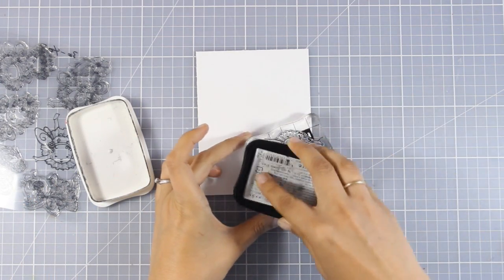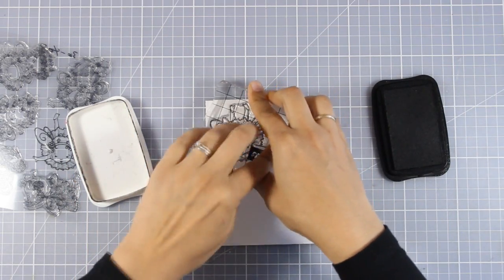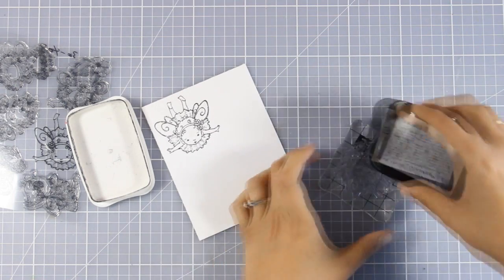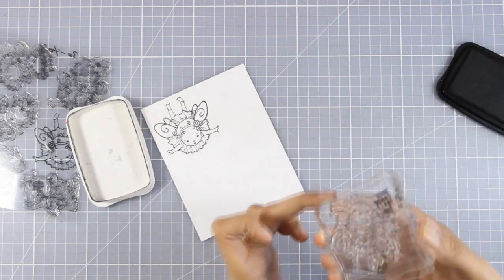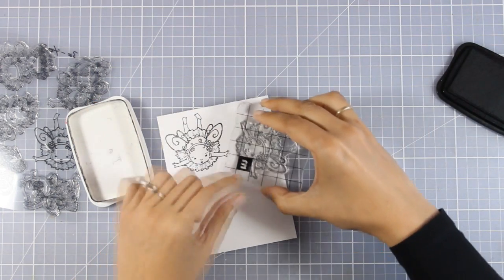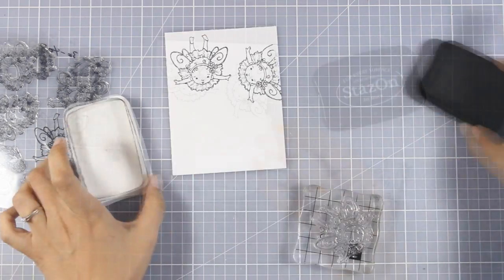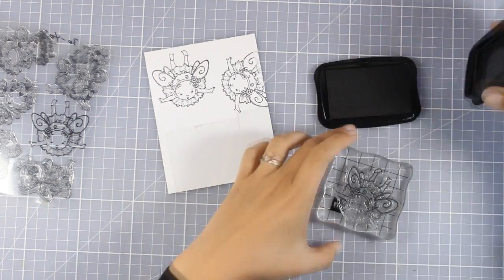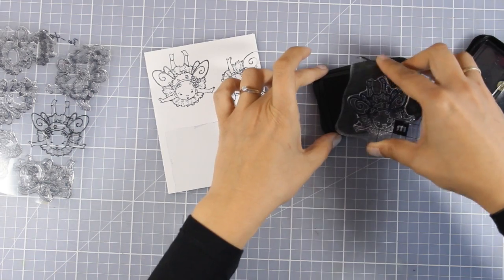I am stamping my image on a white piece of cardstock using Memento Black ink, because I will be using my alcohol markers to color the images. I'm also going to stamp the face one more time, planning to cut it out and pop it on top. For a third stamping I'm going for the wings, stamping them on acetate — that's why I'm using Stazion ink.